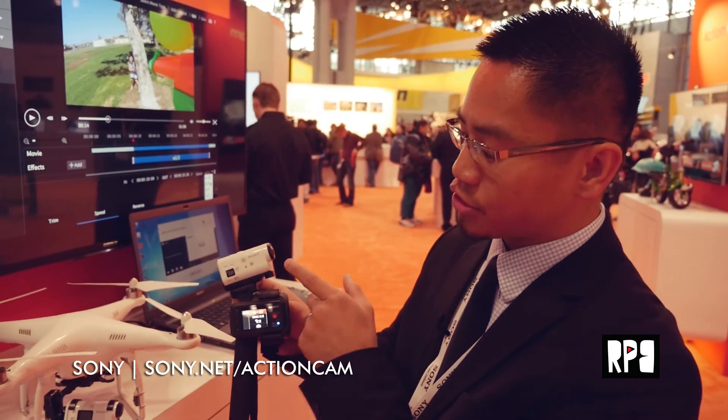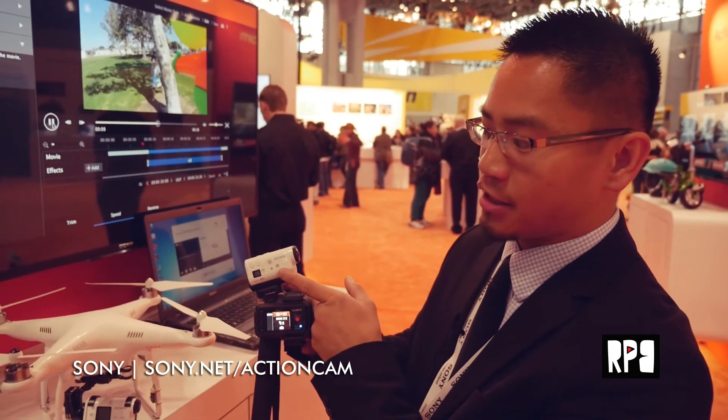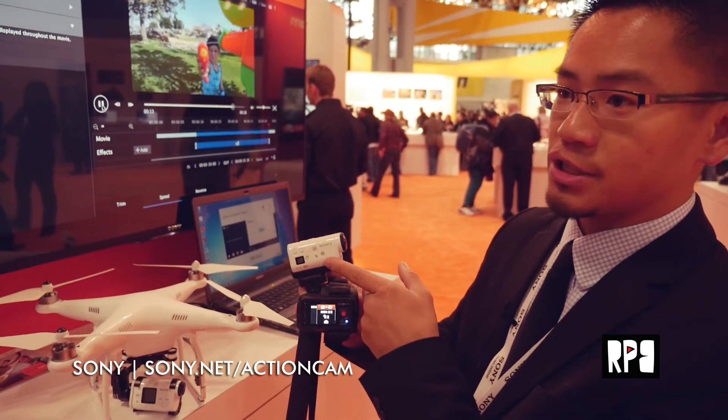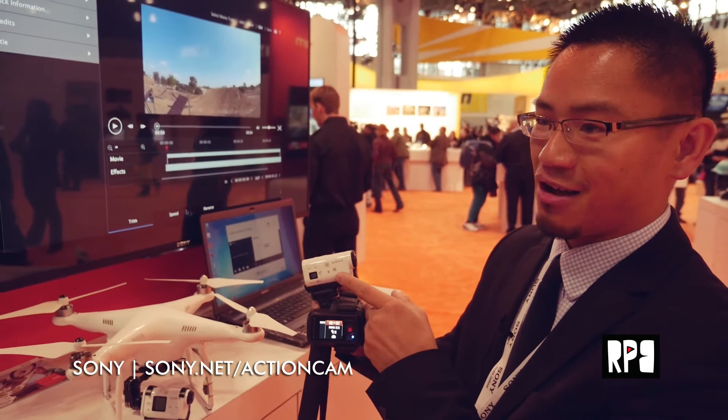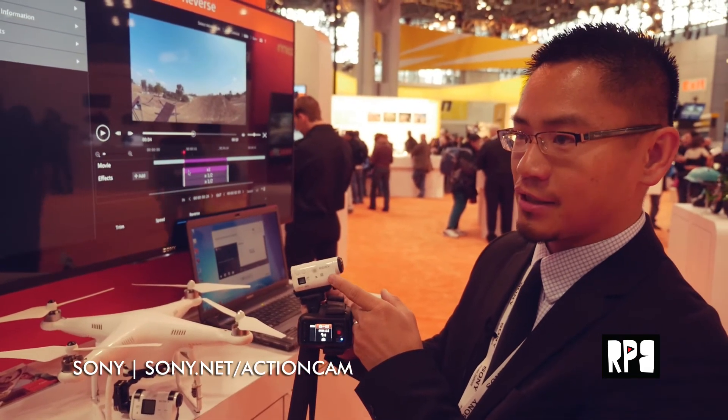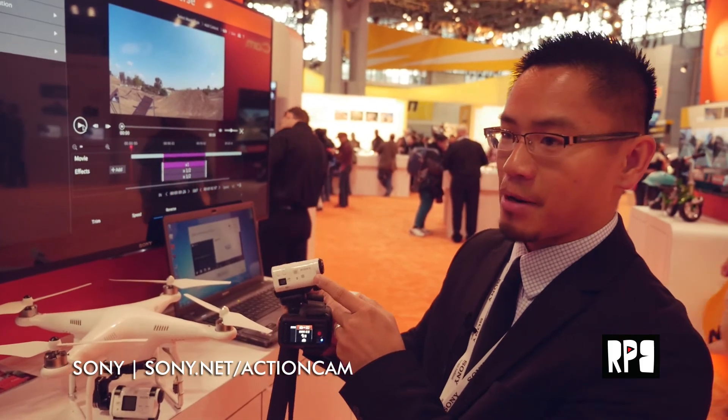You can also do playback on the Live View Remote — that's a new feature. You can also use your smartphone. It features NFC on most of our action cams. If your phone doesn't have NFC or it's locked down for some reason, you can still connect to the camera using the PlayMemories mobile app.